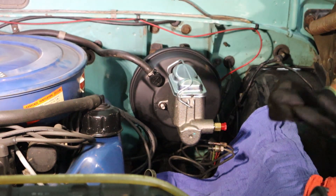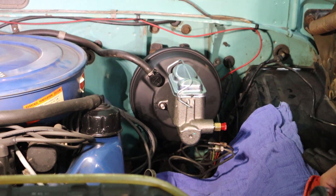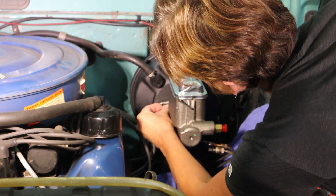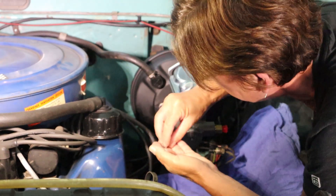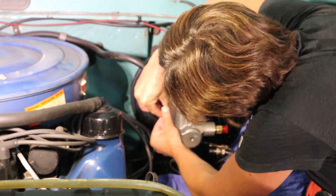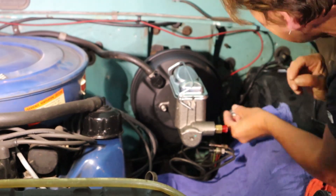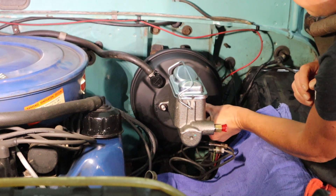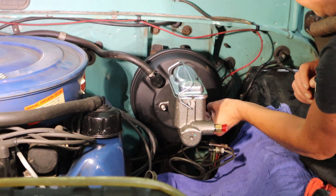I'm going to take off my gloves for this one — the last thing I want is to have them drop into the engine bay. I'm going to put on this one first. They're new nuts, so they're a little hard to get on at first. There we go.